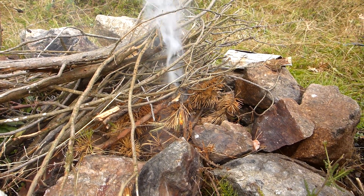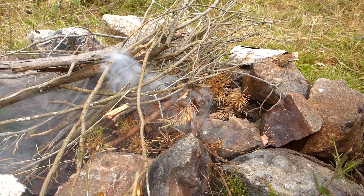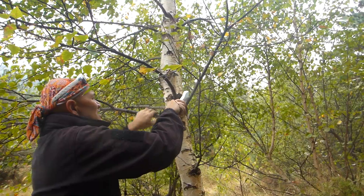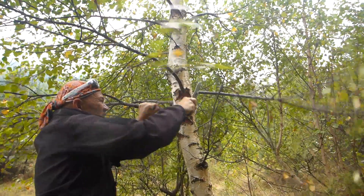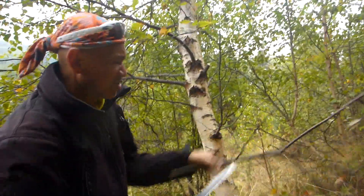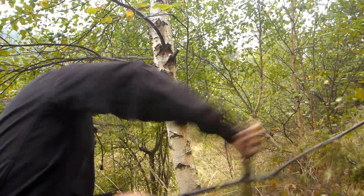That should take. The wood's a bit damp but it'll go. I'm going to use the saw to neatly take off this branch — nice and neat — because what we're going to use this as is a skewer, to put the sausages on.